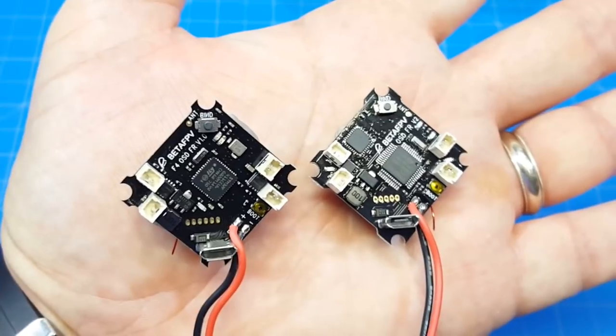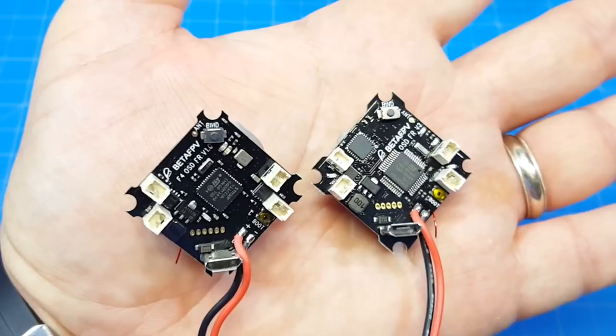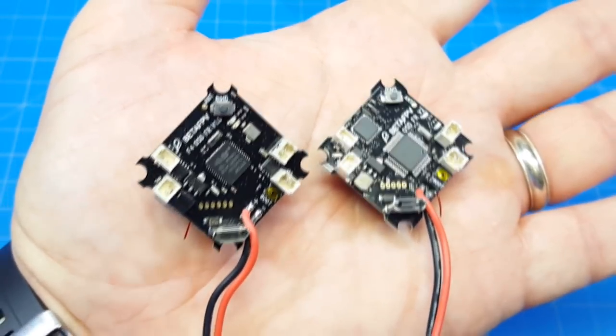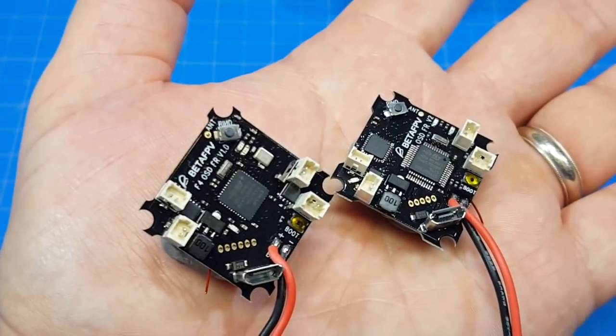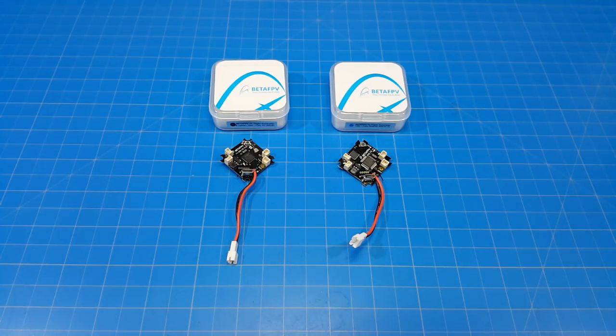Now I'm going to turn them over. This is the motor mounting side — you can see the bind button, boot button, same locations — giving you a look at the board layout. Both boards have OSDs on them, which is great. But this is an F4 demo — I don't know why they sent me the F3 demo. In this form I can't really do anything with it; they're depending on me having a frame, motors, props, a canopy, a camera, and VTX all in one.